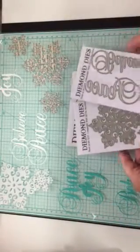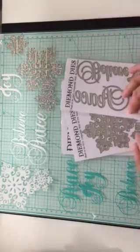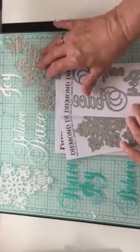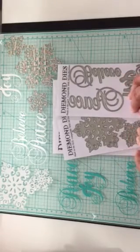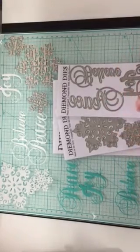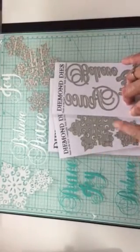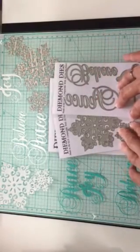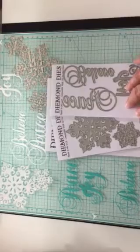Yeah, those are some really wonderful dies that Christina has designed for us for Diamond Dies. I also wanted to let y'all know that the large mason jar die is back in stock at Diamond Dies. Head over to Diamond Dies and check out the new release. You can use my coupon code THANKSJANICE, and I will have that in the description box for you too. I will talk to y'all soon. Bye for now.